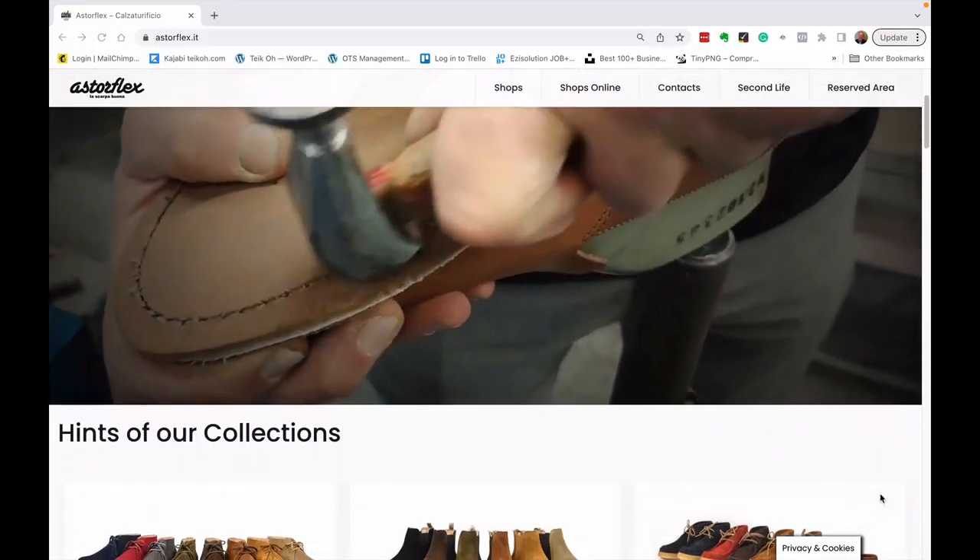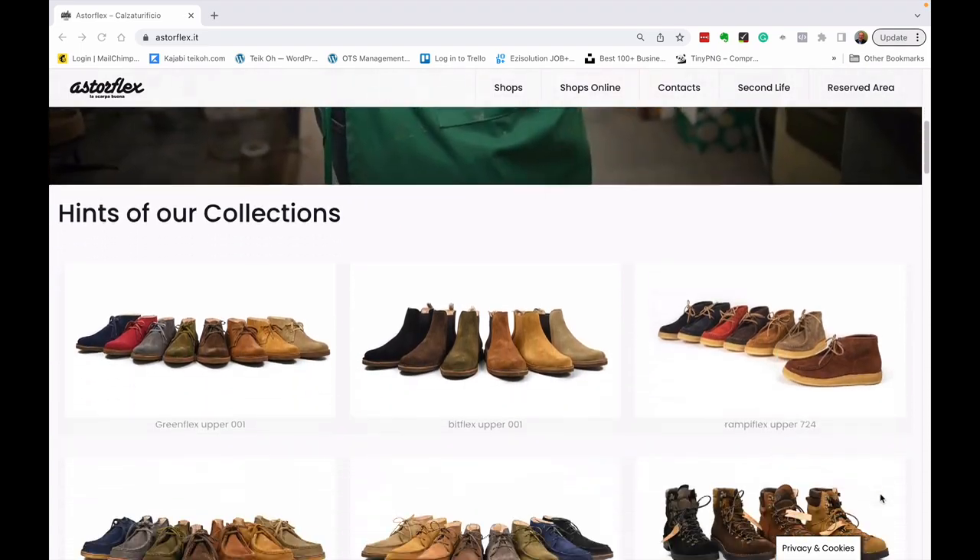They've had a partnership with Huckberry for about eight or nine years. Apart from the lace-up Bootflex I bought a couple of years ago, they also make loafers, chelsea boots, and other chukkas — and they're all called something flex.